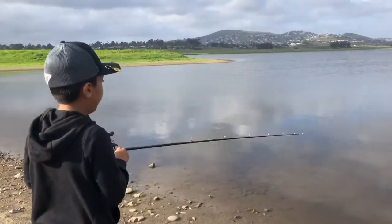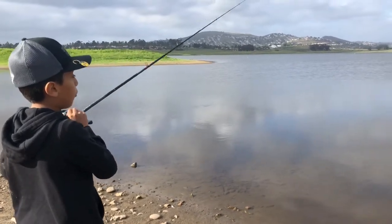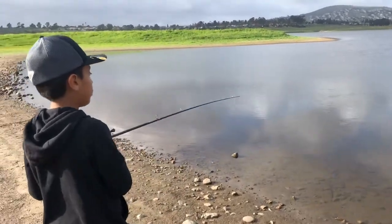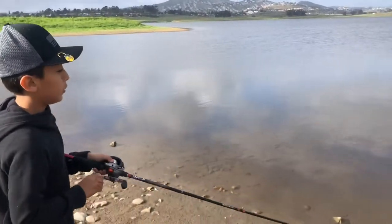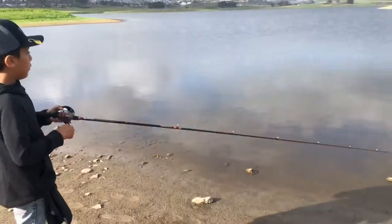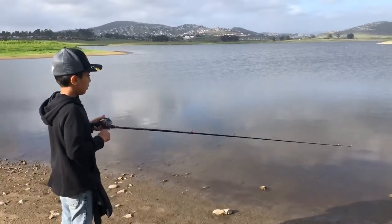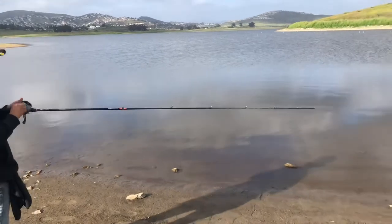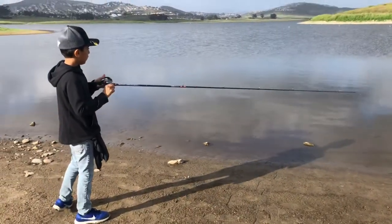Like I said, you have to move it up to make it look like a real minnow for the bass, or whatever — crappie, trout — and you just move it like this. Sometimes if you do it like this it'll feel like you got a fish, but usually it's just the Rapala.